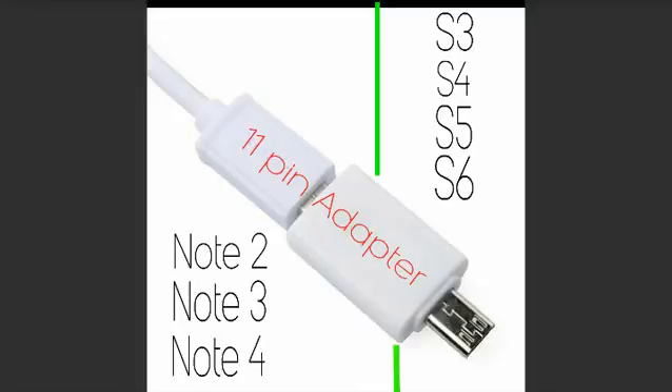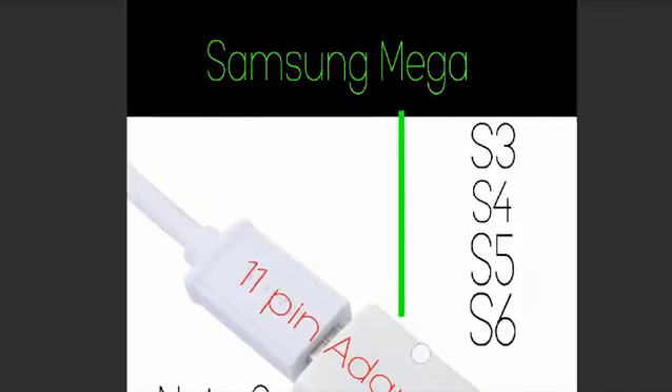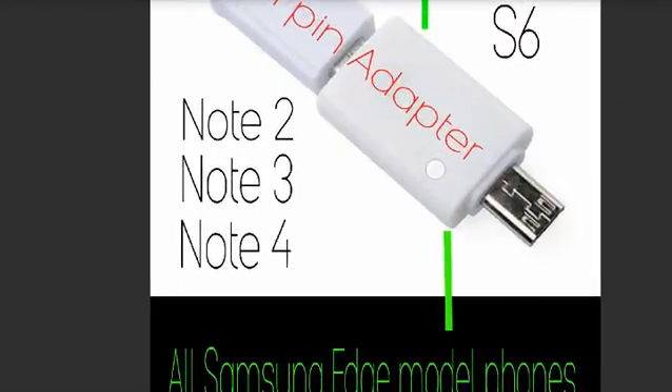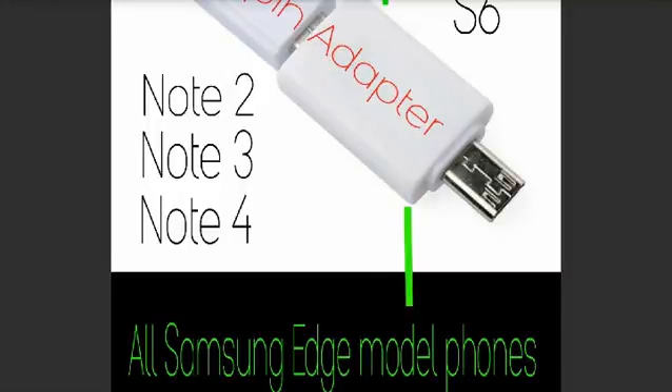Since Samsung now has the 11-pin, when you buy one of these adapters you need to make sure you have the 11-pin adapter. It's just a little box with a micro USB plug sticking out of the end. The phones it works for are the Samsung Mega, the S3 through S6, the Note 2 through Note 4, and all Samsung Edge models — all of which have rapid charging and the 11-pin system.